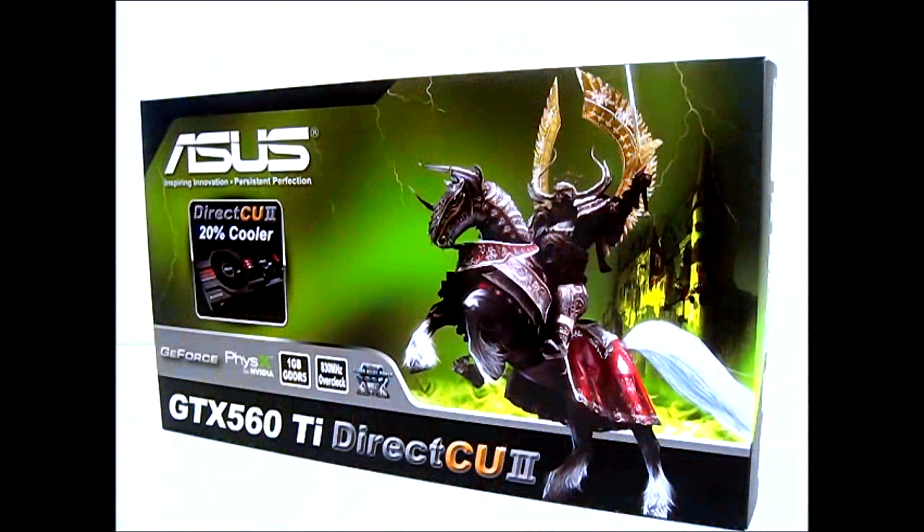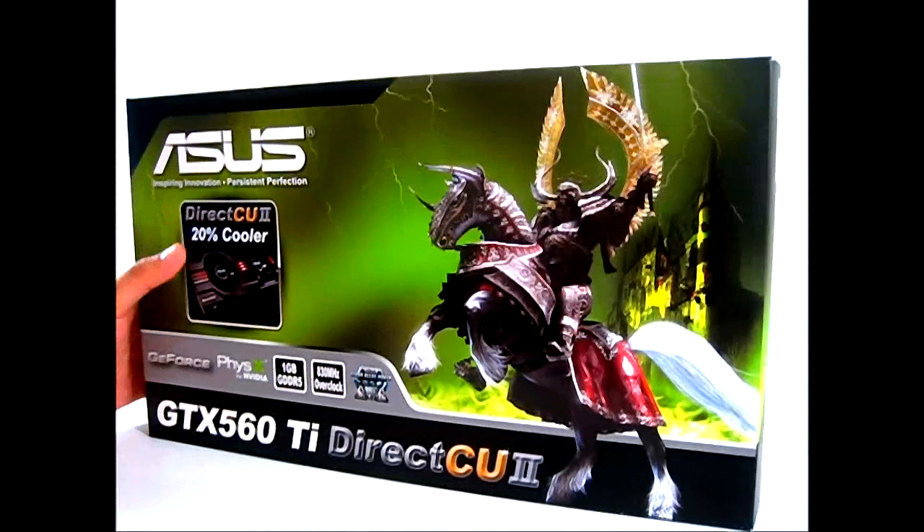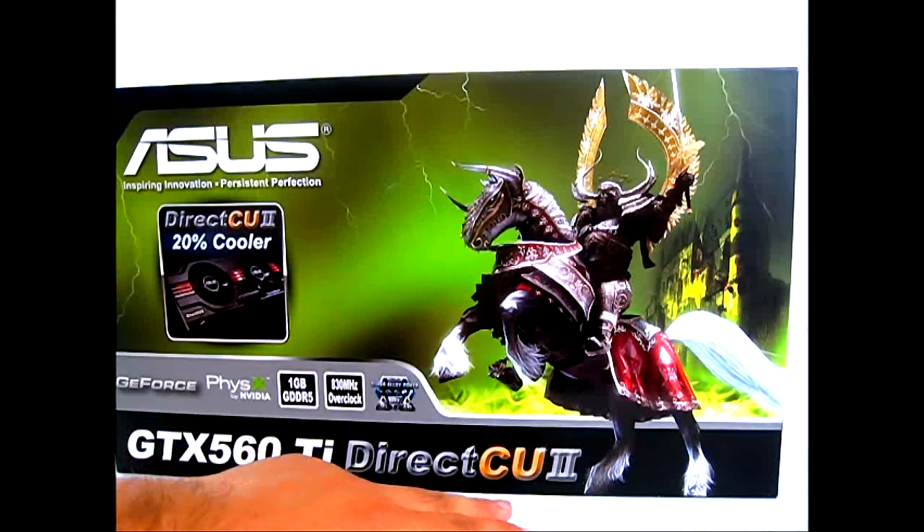Hello everyone, this is Ron from Hitech Legion and this is the ASUS GTX 560 Ti Direct CU2 video card. If you've seen our previous reviews of other Direct CU2 video cards, the cover box might look familiar. ASUS uses the same cover for all their Direct CU2 GTX 500 series video cards, but the difference of course lies in the label underneath — this is the 560 Ti Direct CU2.